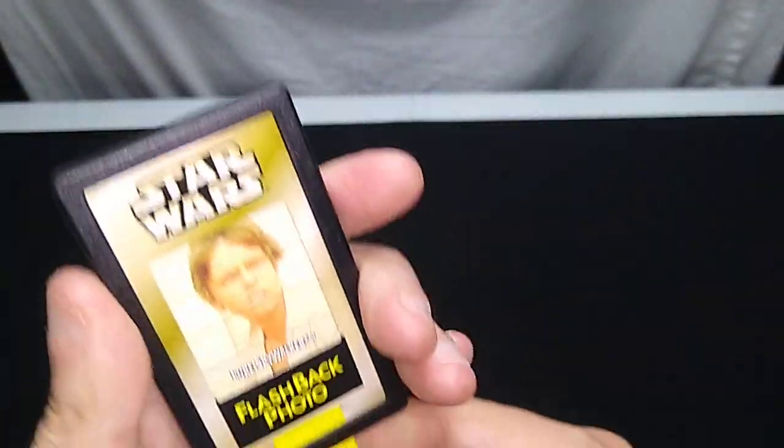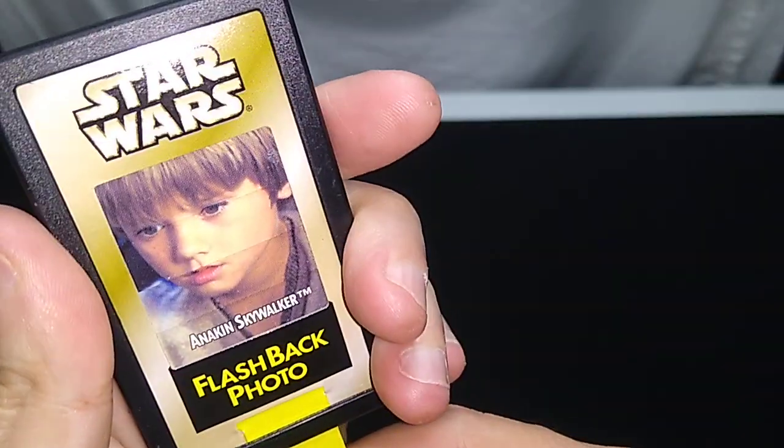Welcome back to our review of the Star Wars Power of the Force II toys from the late 1990s. This time we'll be looking at a flashback Anakin Skywalker. Flashback simply means that the figure was packaged with something like this — where you simply pull this tab and it becomes another picture.